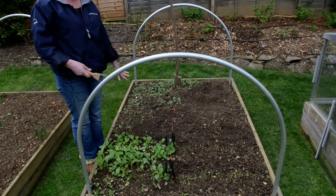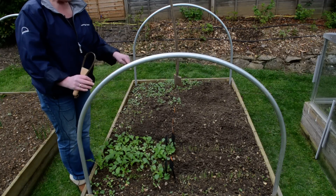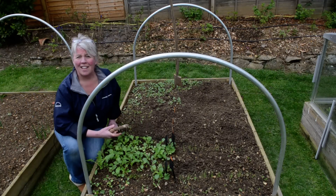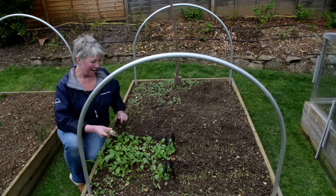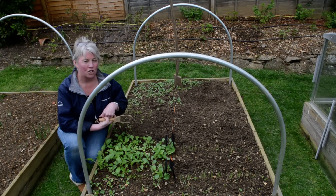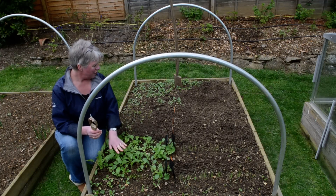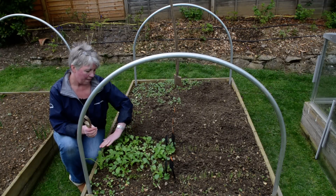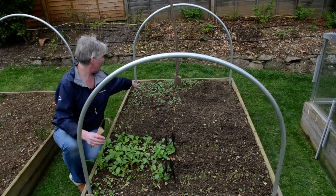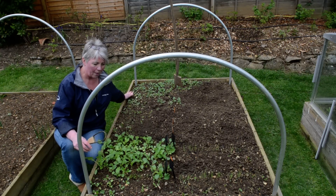This is another raised bed and I am really spoilt. This is the one I talked about on the blog that had the glass cloche on top. Matthew — I know I said I hoped he'd forget about it and let me keep it, but he remembered and he's taken it to the show at Harrogate this weekend. But can you see how over here where the frame was, everything's grown loads, and over here where it's just been open to the elements, the growth is much slower.